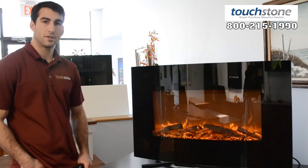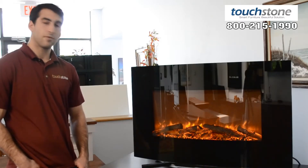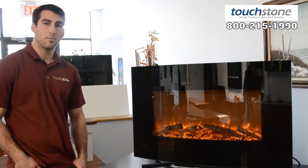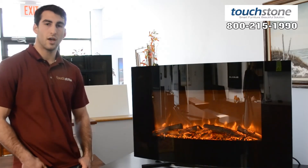This is the Yardley 36 inch fireplace, part number 80010. You can find it at touchstonehomeproducts.com, and feel free to give us a call at 1-800-215-1990.